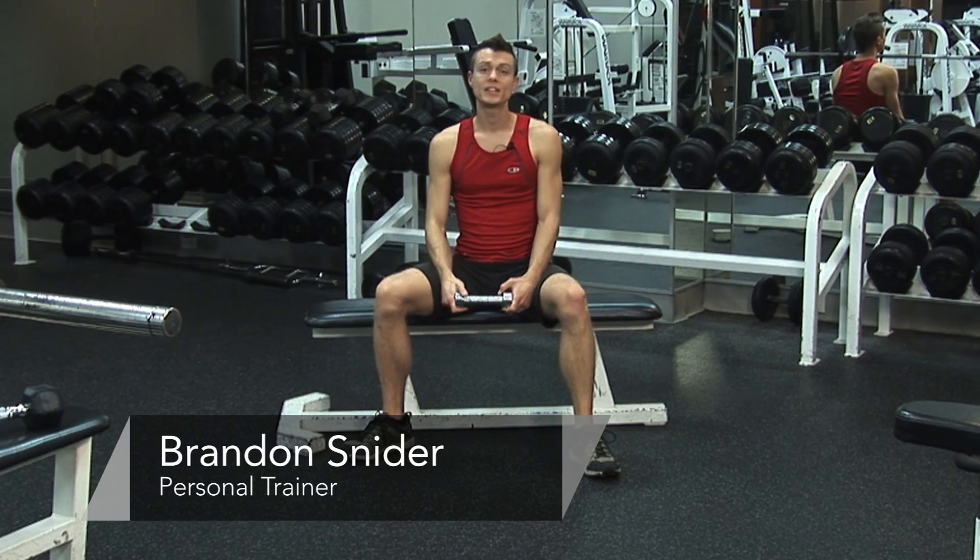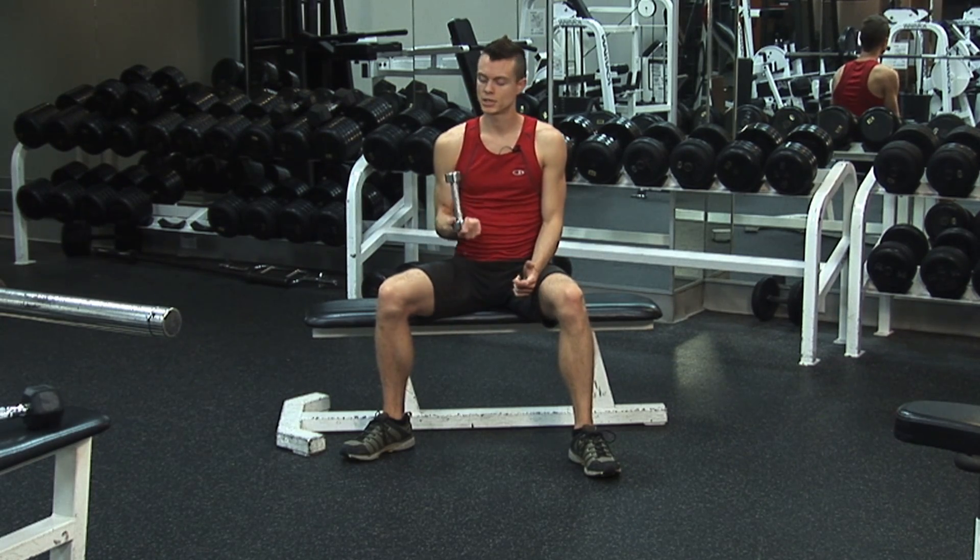Hi, I'm Brandon Snyder. I'm here at the Downtown Athletic Club in Little Rock, Arkansas, and today I'm going to be doing a hand exercise by using dumbbells.